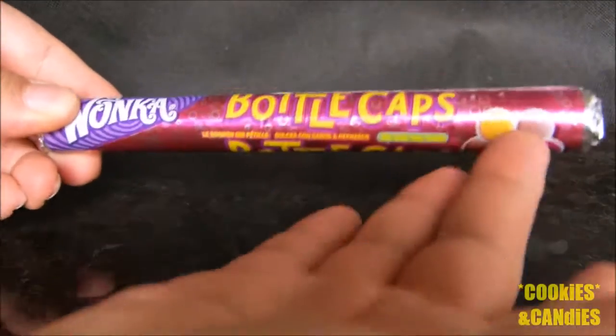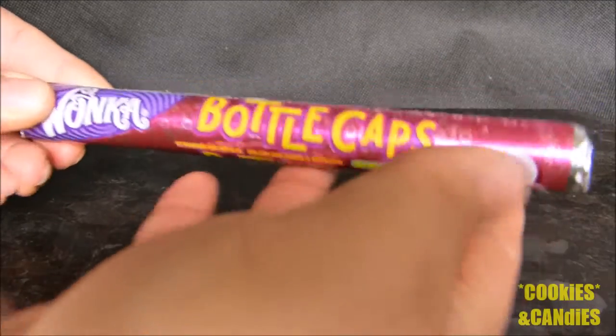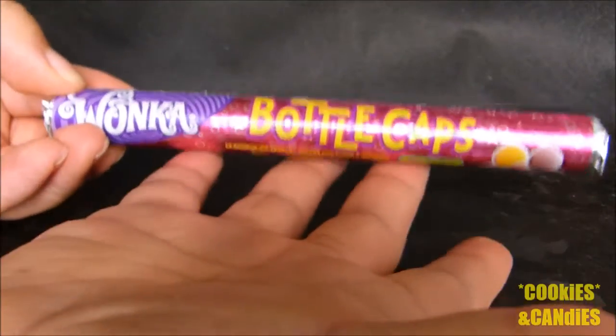Bottle caps have of course been around for a long time and there are a lot of imitators, but the Willy Wonka ones are considered the originals.